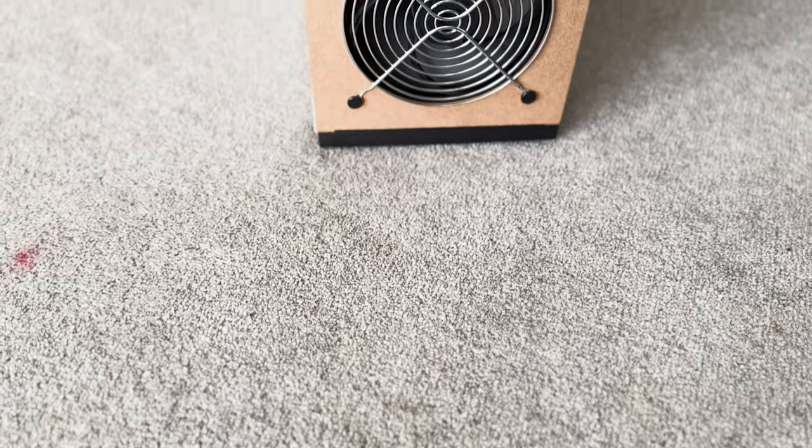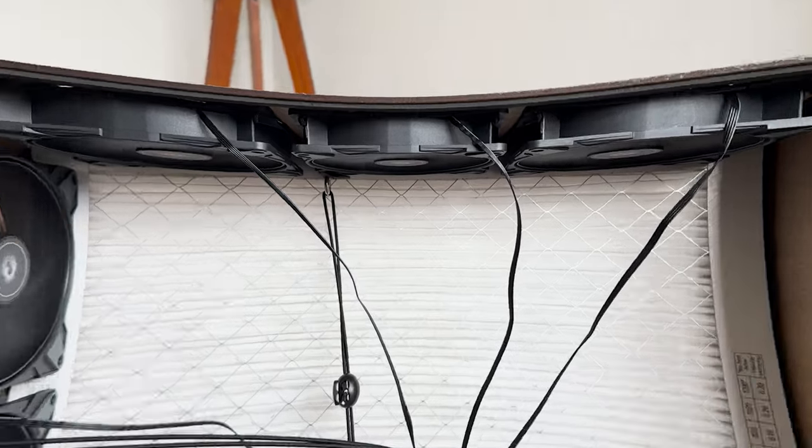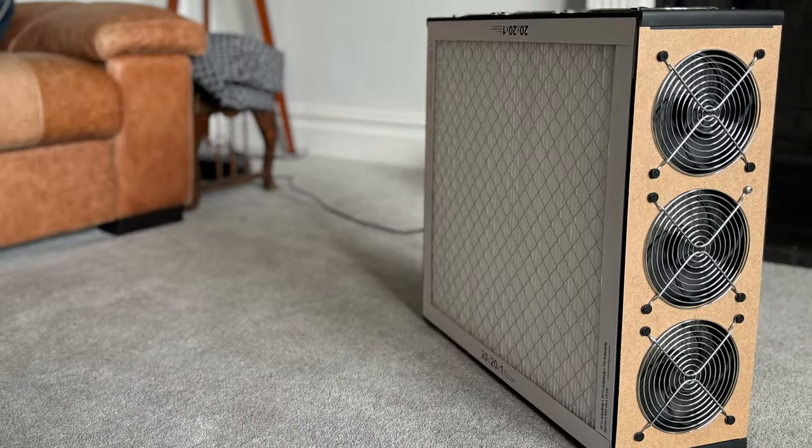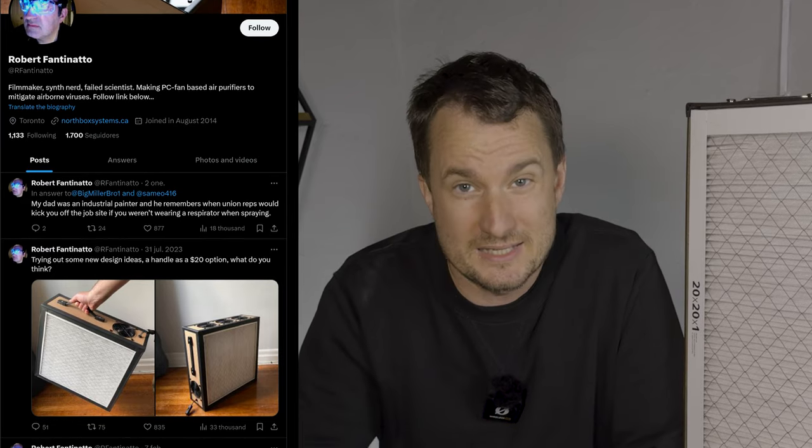Today I'm excited to review yet another PC Fan Air Purifier kit. I'm going to be reviewing this Northbox System 6XL. The founder of Northbox Systems, Robert Fantinato, reached out to me back in April when he saw our review for the new kit Tempest, and he wanted us to review his latest creation, the 6XL.